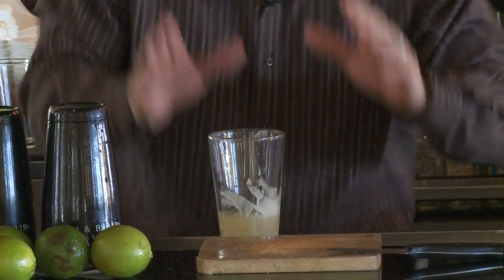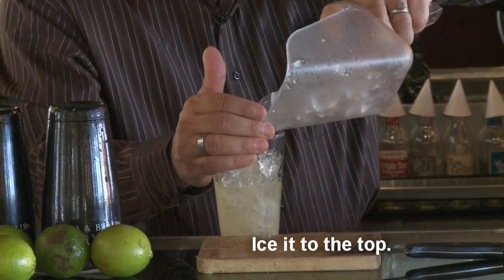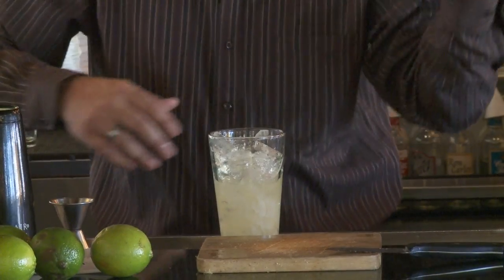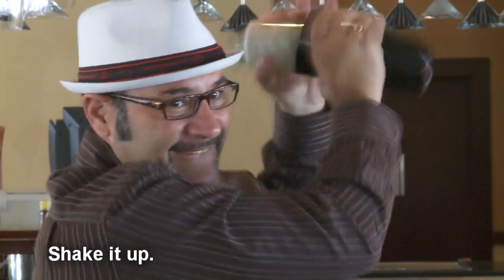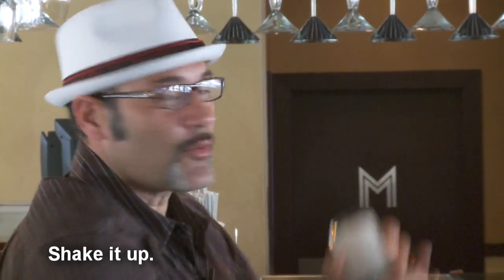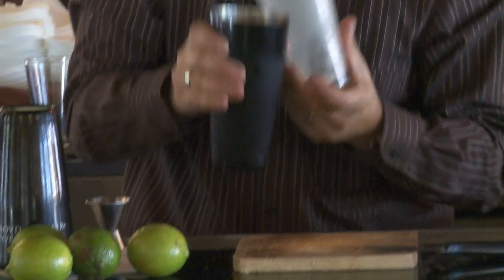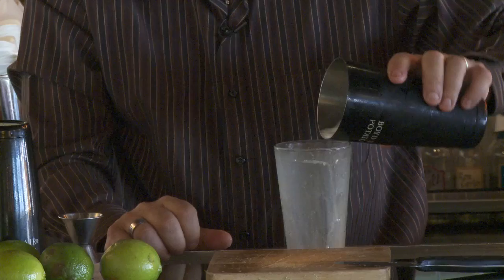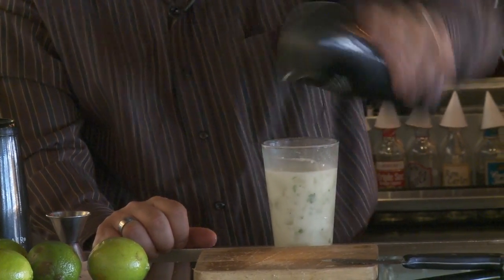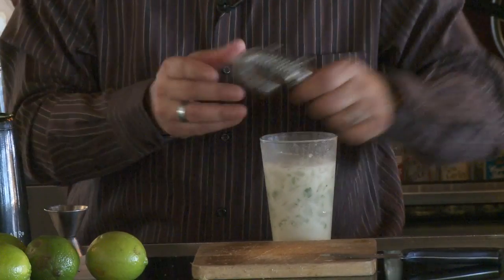The principal ingredients are right there — you have your Coquito Mojito, but you're lacking ice. Add ice all the way to the top, take your shaker, and give it a nice, long, hard shake. There we go — Coquito Mojito.